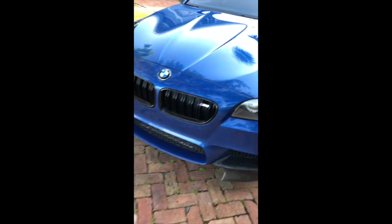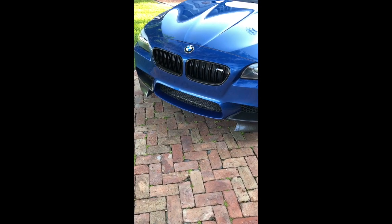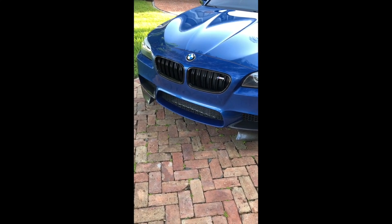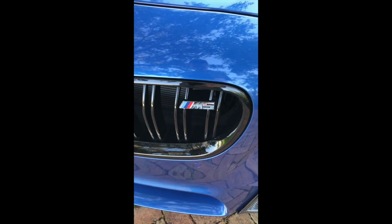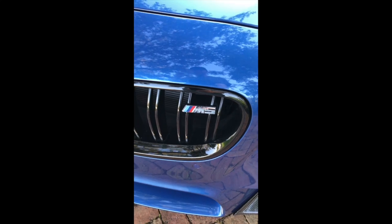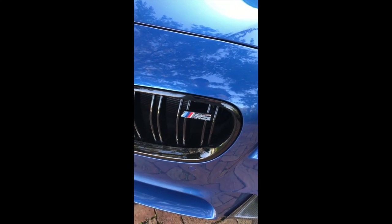I also changed out the grilles — very easy change out. You literally just pull out with all of your strength, or maybe half of your strength, and they just pop out with no damage. You do typically have to buy a replacement M5 logo, or you can just take it off of your old grille. I wanted to maintain the integrity of the old grille so I just kept it.